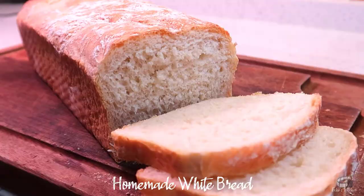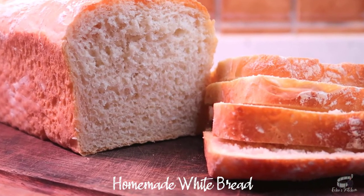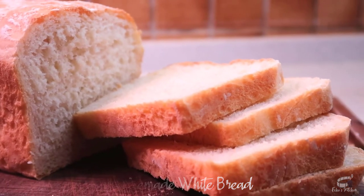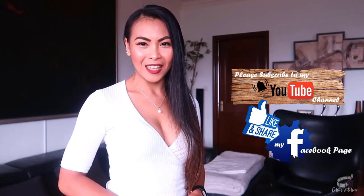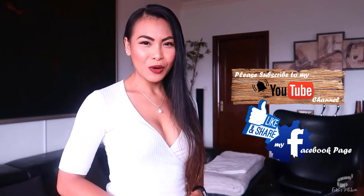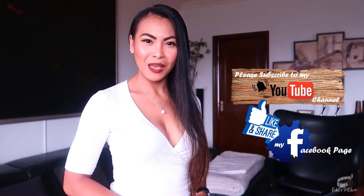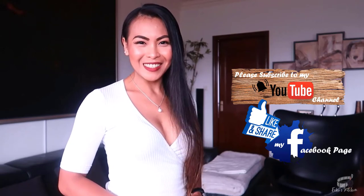Hope you'll try this recipe, and if you do, please take a picture and tag me — I'd love to see your creation. Stay tuned for my beef sandwich recipe using this gorgeous homemade white bread. Serve immediately and as always, enjoy! Thank you for watching. If you like this recipe, please give it a thumbs up and share it with your friends. If you haven't already, please like and follow my Facebook page and subscribe to my YouTube channel so I can continue to provide you with insightful videos and delicious recipes. If you have suggestions or questions about the recipe, please leave me a comment below. I would love to hear from you. Thank you for your support and I'll see you guys soon. Bye!